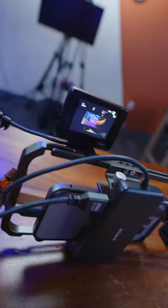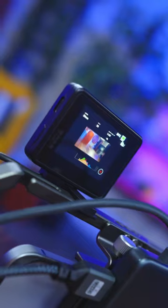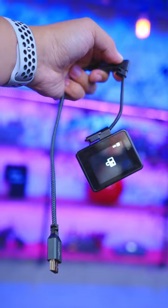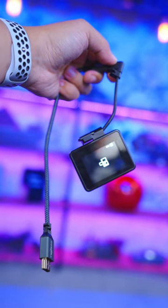The other day I bought this absolutely tiny LCD display and I want to find out how many things I can actually get running on it. It's actually a GoPro accessory but it has a micro HDMI port on the end, which means that with an adapter it should in theory be able to work with any HDMI source.